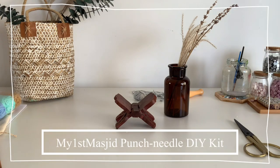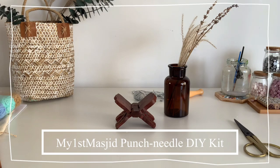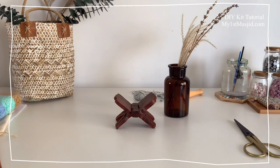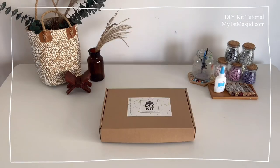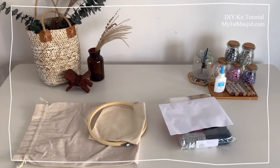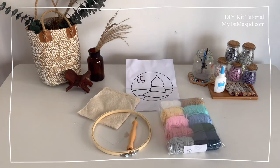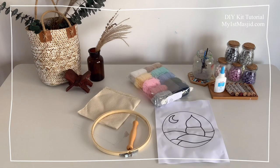Assalamu alaikum and welcome to the My First Mesjid tutorial for our punch needle kits. Each DIY kit includes two patterns, so you can choose from either Mesjid on the Hills or Salam on the Hills. Here's what's included: 10 bundles of yarn in some beautiful colours, the embroidery hoop, embroidery cloth, the punch needle tool, and two patterns so you can decide which pattern to work on once the kit arrives.